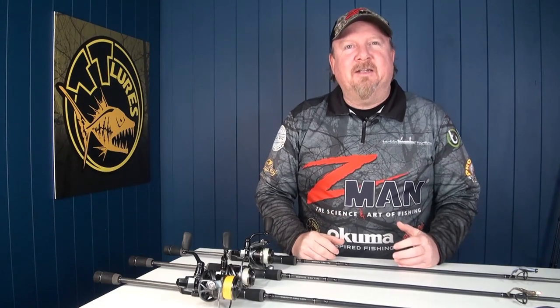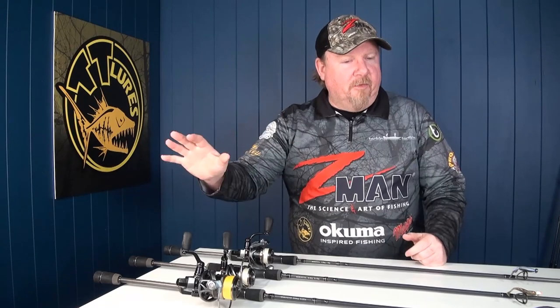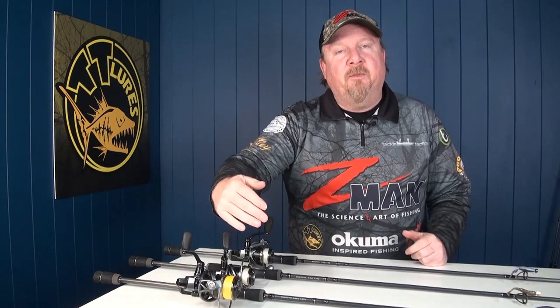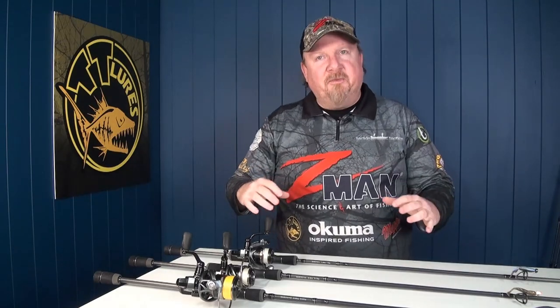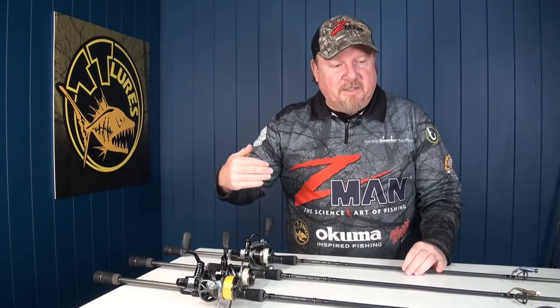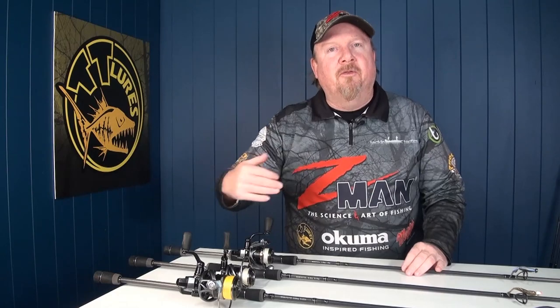Hey folks, Justin from Tackle Tactics. I'm heading out early in the morning for a session with Sean, but before we get out on the water, I thought I'd introduce you to the rod combos that I'm going to be taking with me for this session. I generally carry at least three combos in the kayak, boat, wherever I'm fishing, and that allows me to switch up presentations and techniques throughout the session.